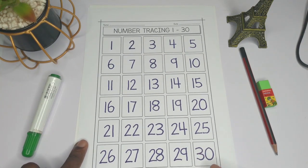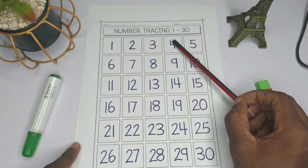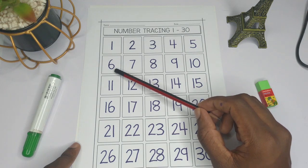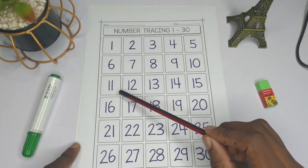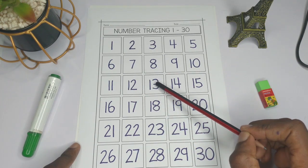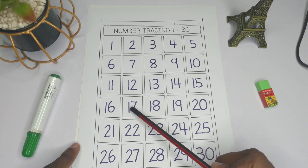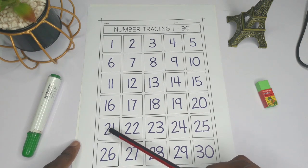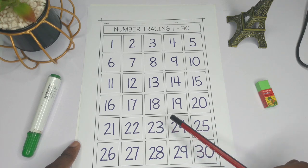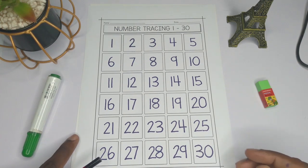So let's count the numbers again: 1, 2, 3, 4, 5, 6, 7, 8, 9, 10, 11, 12, 13, 14, 15, 16, 17, 18, 19, 20, 21, 22, 23, 24, 25, 26, 27, 28, 29, and 30. Thank you so much for watching — bye-bye!